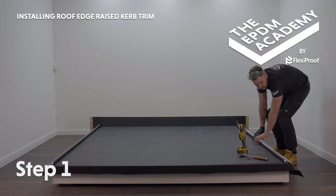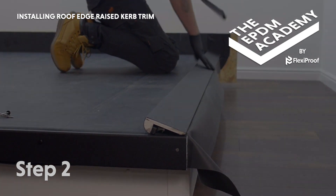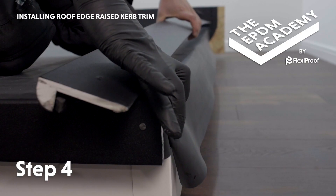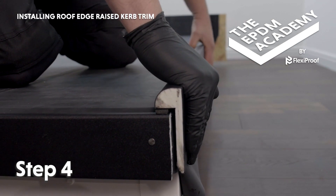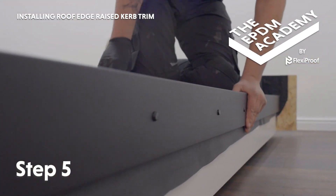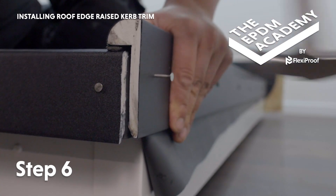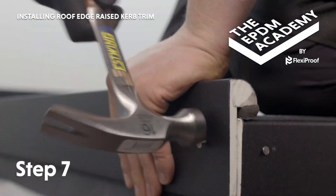Remove the protective film from the length of raised curb trim. Fold and tuck the membrane into the corner. Remove the protective film from the foam strip and press the raised curb trim down into position, compressing the foam strip by 70% for a watertight seal. Hammer a poly top nail into each of the pre-drilled holes along the length of raised curb trim, then hammer a fixing pin into the raised curb trim at the corner. Re-follow these steps to install raised curb trim on the other side of the roof.